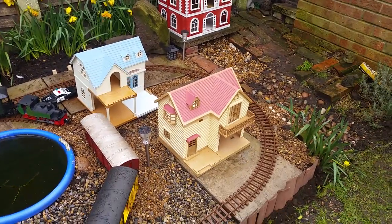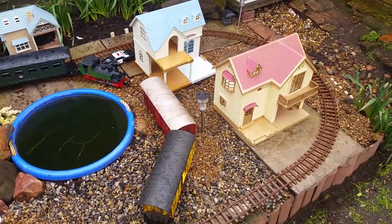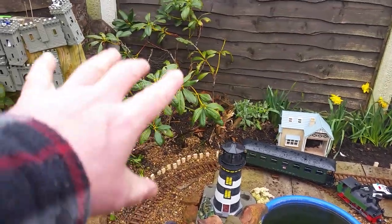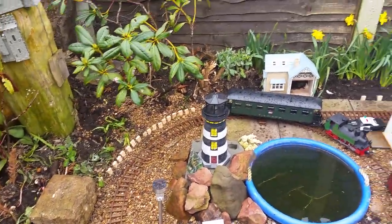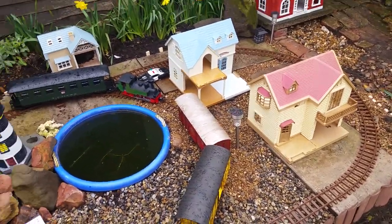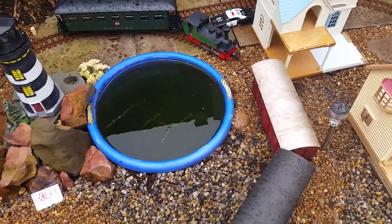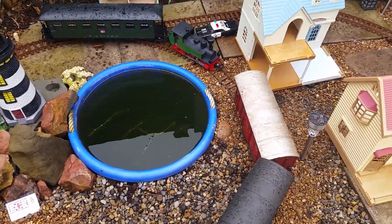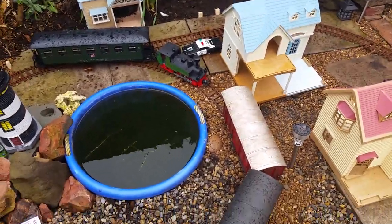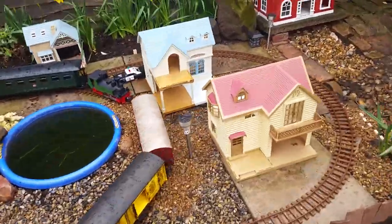This is what it looks like now. I'm going to do another video once it gets a bit warmer and do a bit more detail, because over there I want to build something else as well — I want to use as much space as I possibly can. I also want to make this train solar powered so that it will start and stop itself without me doing anything to it.